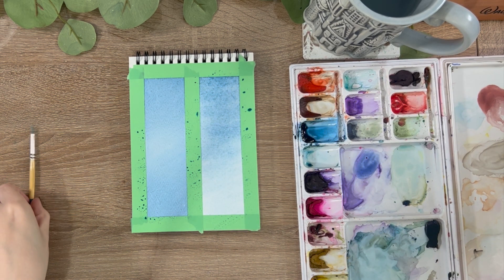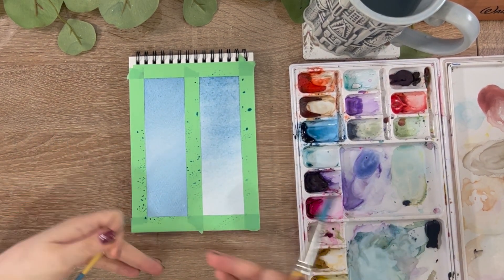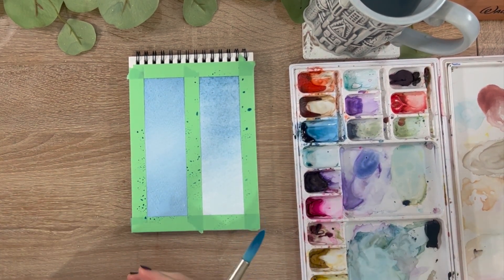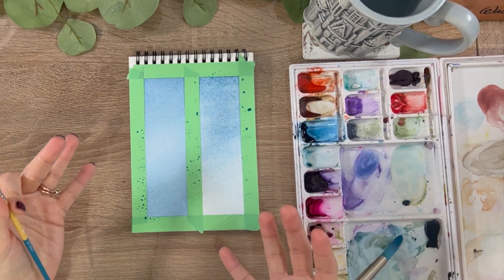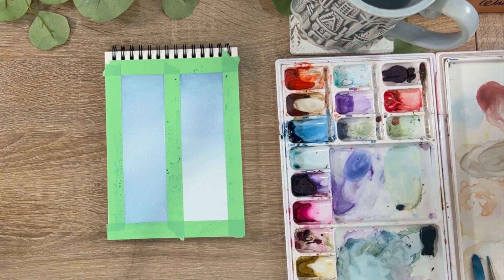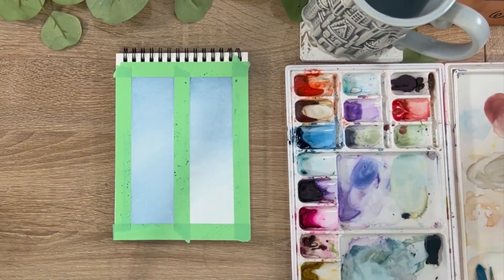We're going to let both of these dry, then come in with our smaller brush and create tapping motions to make some trees in the foreground. Putting those two easy practices together is going to create two very pretty paintings that are really going to make you feel like you can do this.